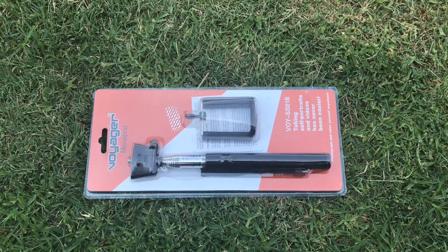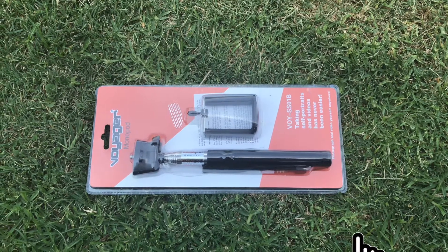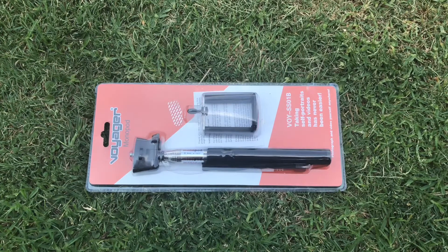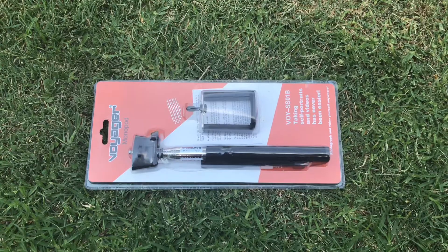How's it going guys, this is A7Tech and I'm back again with episode 3 of 'What's Inside the Box.' If you like this type of content, make sure to hit that subscribe button and the notification bell to stay notified with the latest videos on this channel. With that being said, let's get into what's inside the box.